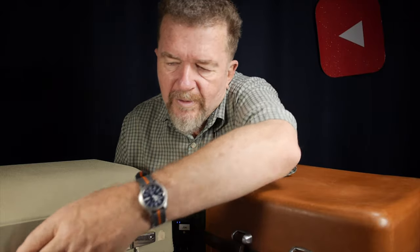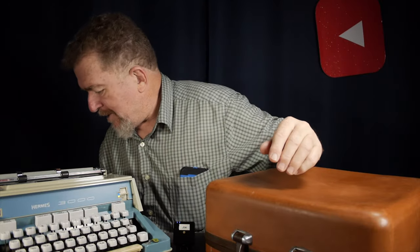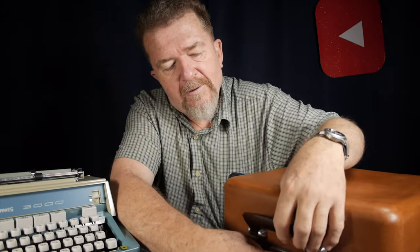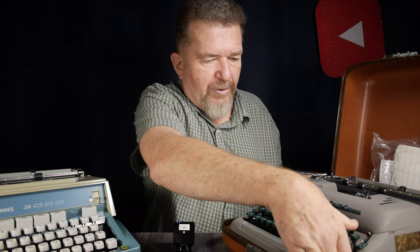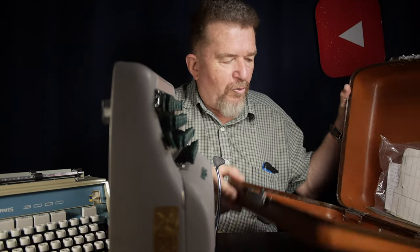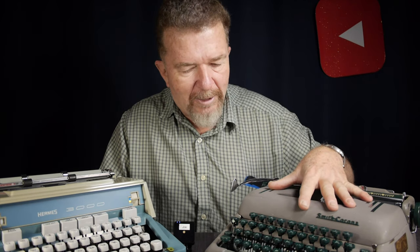To get the Hermes out of its case, it's just a matter of undoing the latch on the lid and setting it aside — there it is, ready to go. But the Silent Super is a little more involved. We have to first open up the lid, then there's a little release lever down here that releases it from the holiday case, and then you have to pick the typewriter up and do something with it temporarily while you close the case. So certainly two different style machines: the grayish dark green 1950s-style metal body, and the plasticky but brighter colored 1970s.